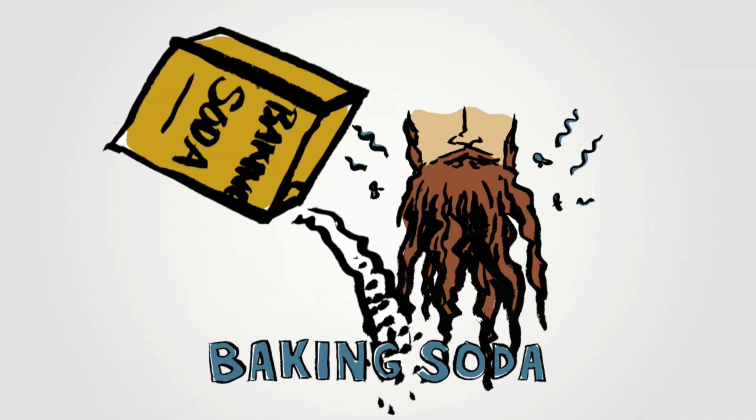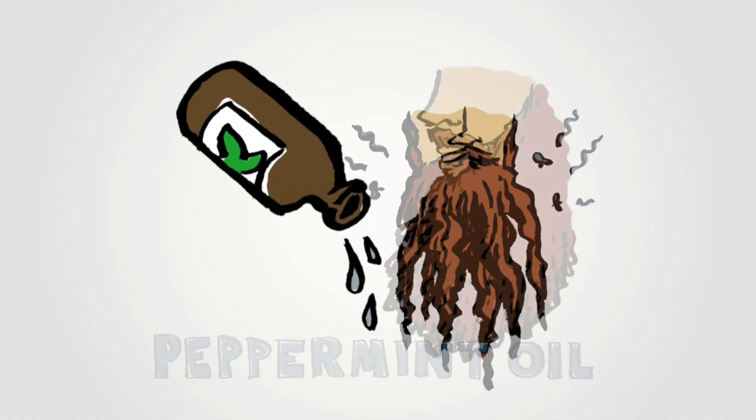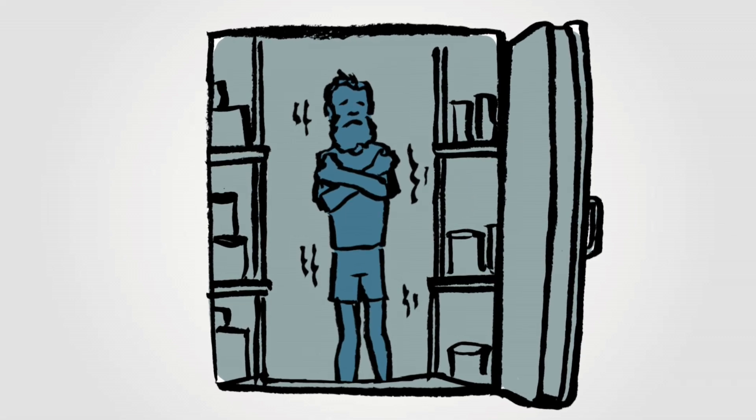Adding baking soda will absorb smells and moisture, just like it does in your fridge. Peppermint oil in your pail also deodorizes and repels insects. If you have room, keep your pail in the freezer — frozen food doesn't smell, no matter how yucky it is.